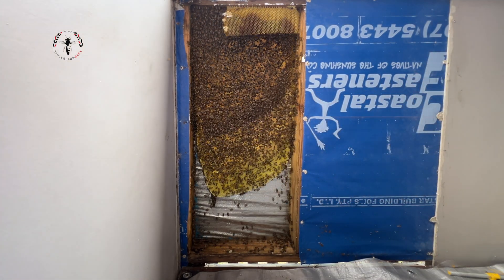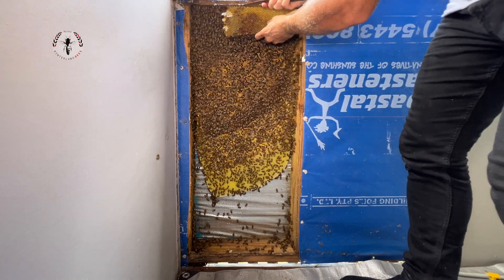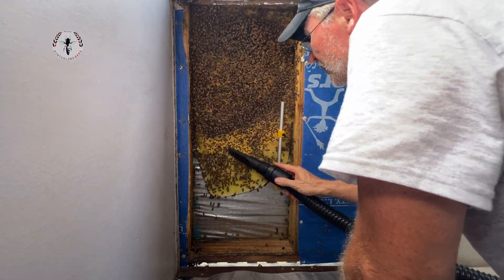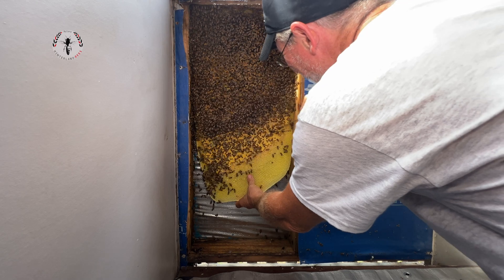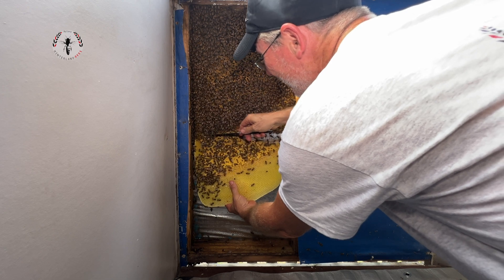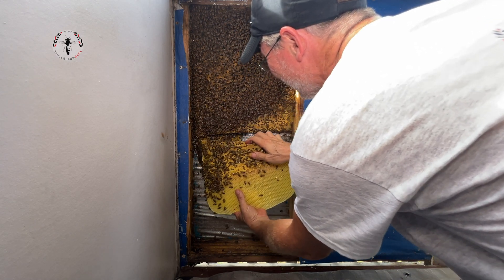What we've got in here, up the top, is all fresh nectar coming in. It's edible, but none of it's capped off as honey. Today they'd be having a really tough time trying to dry it because it's so humid — it'll actually take on moisture inside the hive. So it's a bit of a battle for the bees.